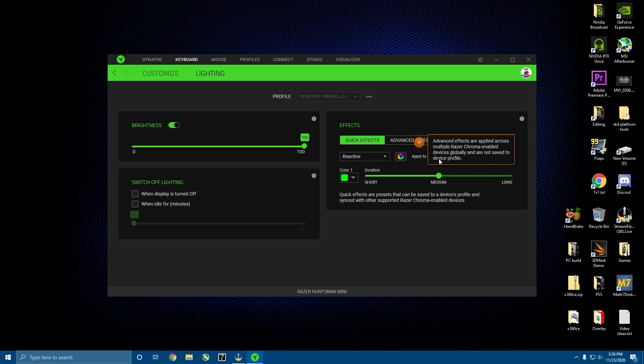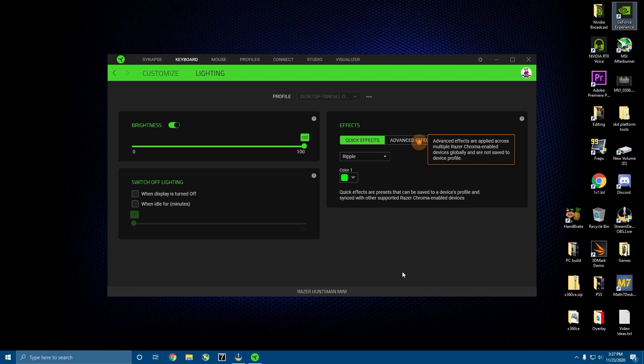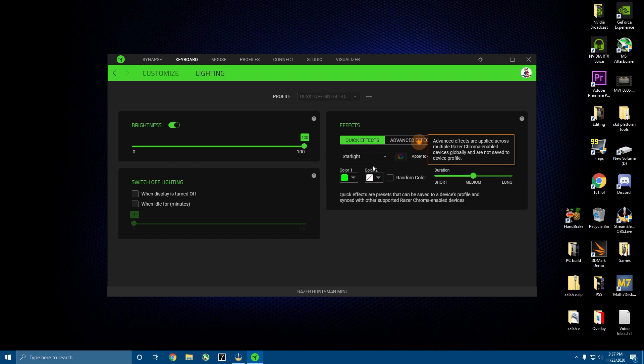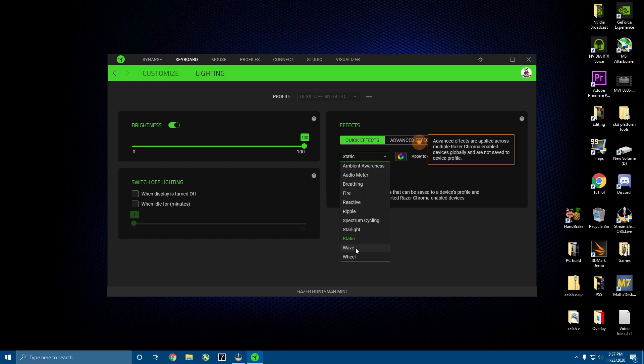Reactive is — whatever key you press, it'll light up. Ripple — whenever you press a key, it'll ripple and you'll be able to see the effect across your keyboard. Spectrum Cycling is going to cycle through the rainbow. Starlight is basically — whatever color you choose for the stars, it's just going to randomly light those keys along the keyboard. Static is just showing one color, which is probably what I'm going to use. Wave is basically waving RGB — you can pick what direction it waves in. Wheel is basically wave but it goes in a circle, and you can pick direction. So those are all the lighting modes and that's the software.